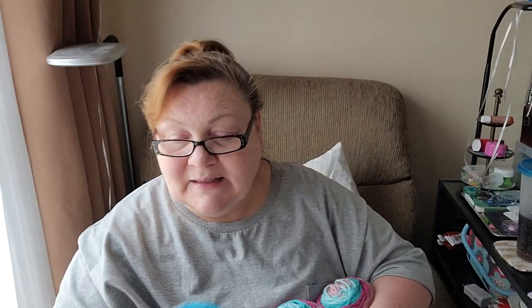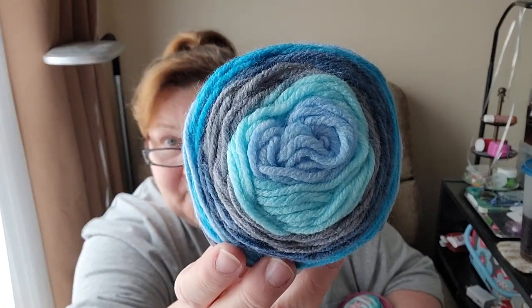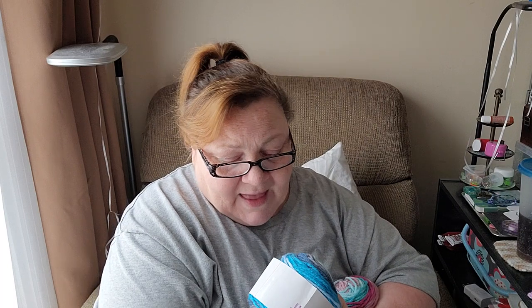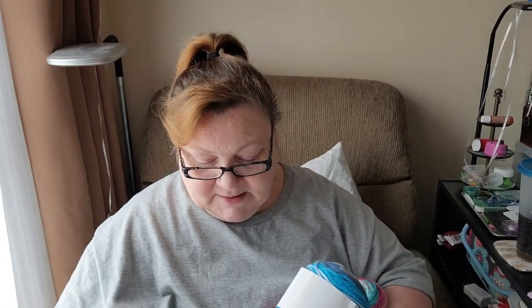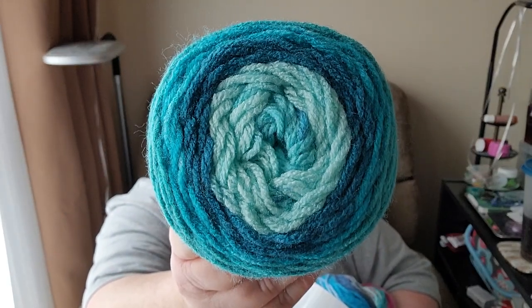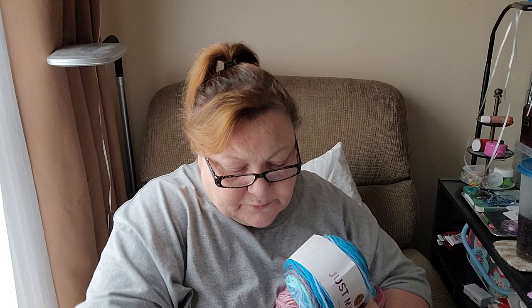You get six balls in this kit. This next color is the same Just My Stripe by Lion Brand, but this one's called Blue Raspberry — I like the grays in there, that's pretty. And then you get another Just My Stripe in the colorway Berry Blue. Look at that — that's a lot of turquoises in there.